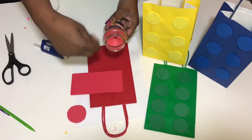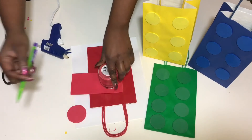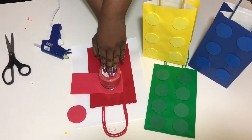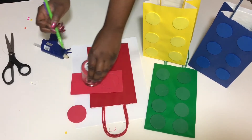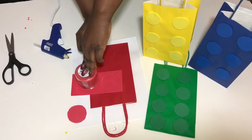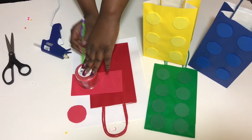Hey guys, I'm back with another video. Today I'm going to be showing you how to make Lego gift bags for a Lego party. What you'll need today are a glue gun, scissors, something to trace your circle, a piece of foam, and the color bags you like to use. We'll get started by going ahead and tracing our circles onto the foam.